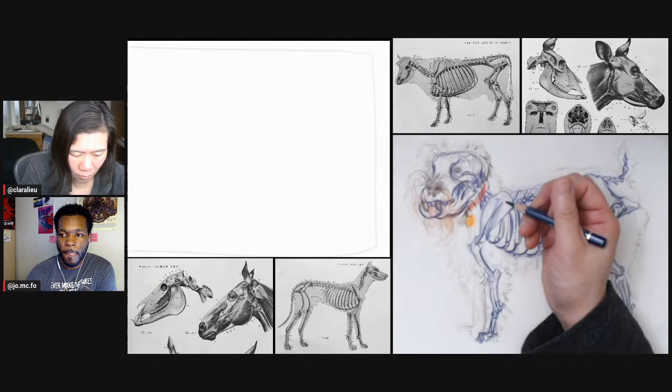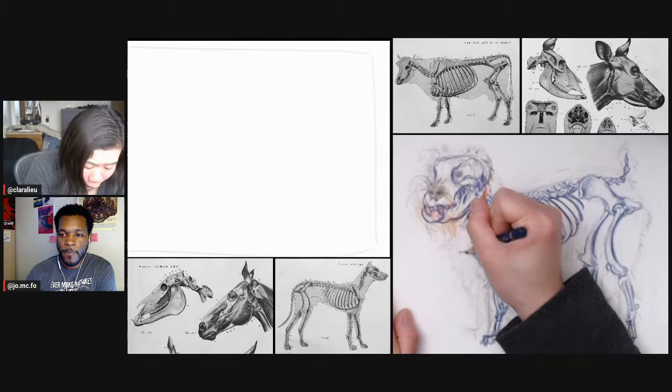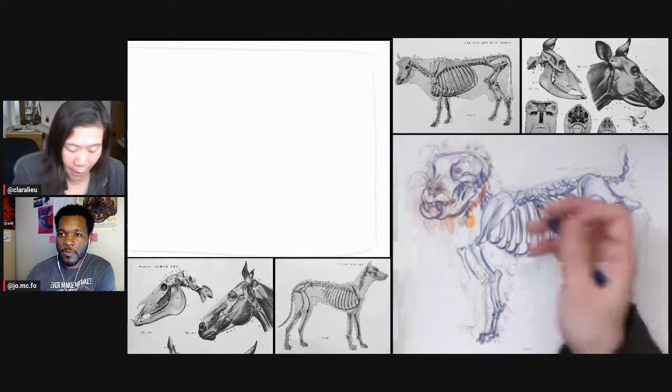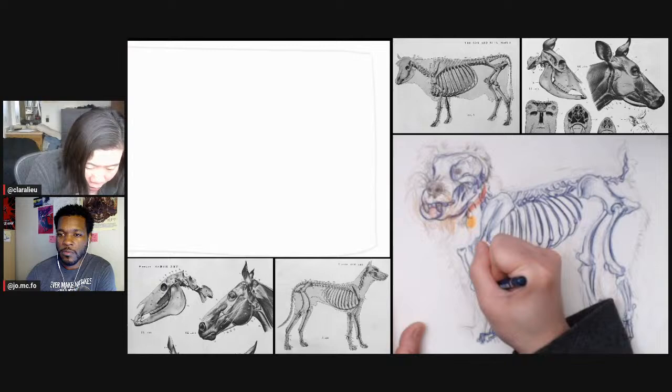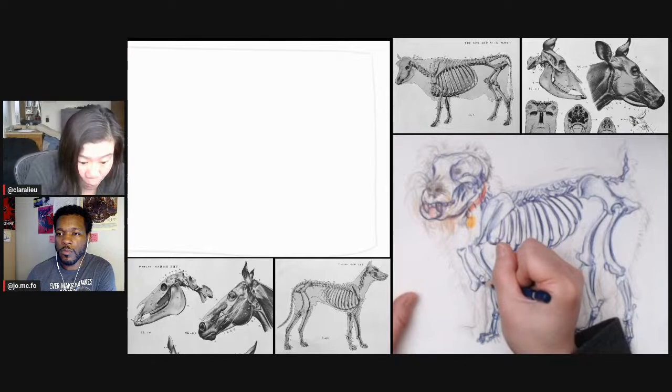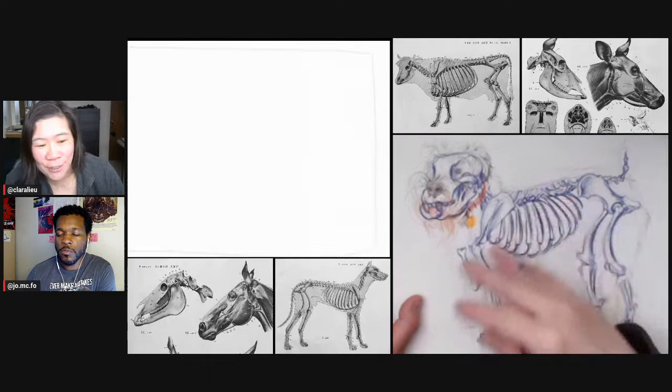That said, if you want to be an abstract painter, don't bother with anatomy — it's really not necessary unless you genuinely think it'll be helpful. There are definitely disciplines where it's just not necessary, and an abstract painter would be one of them. It's a personal choice — some people want to learn it because it's fun, and others feel pressure to learn it. If you have no intention of painting a figure and just want to paint abstractly, just don't.